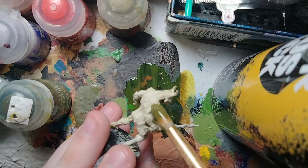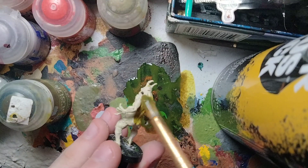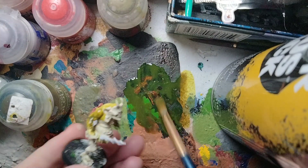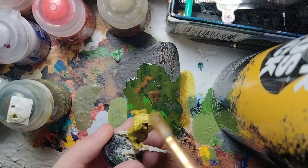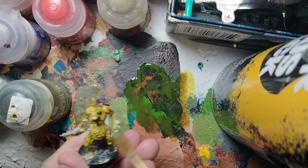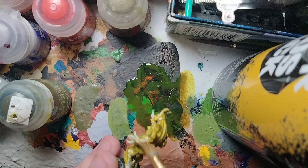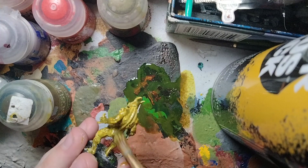We're going to use this contrast paint all over the miniature. Plague Bearer Flesh is naturally named after this model, and if you can see why, it has a nice sort of yellowish, sickly green tone, which is perfect for these guys. It's also very nice — I use it on some of my Gretchen, and it's one of my favorite contrast paints.